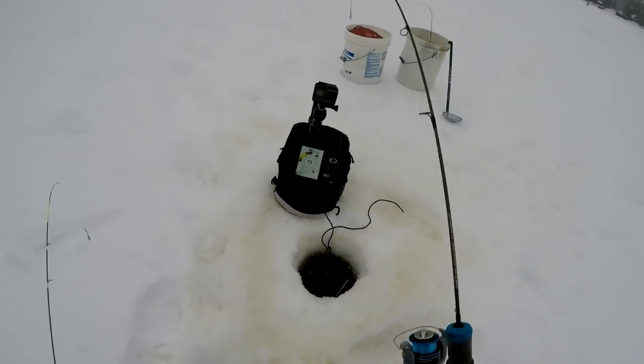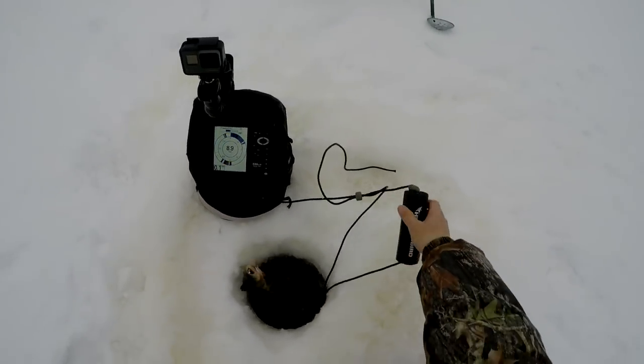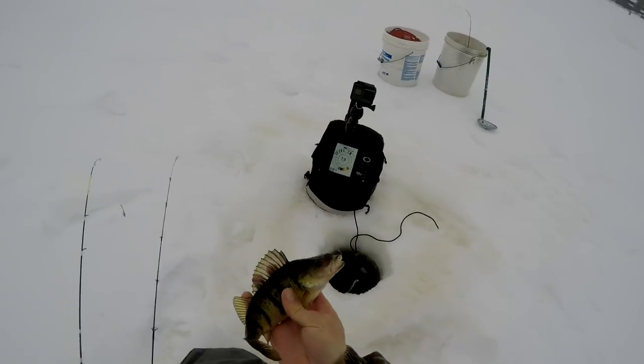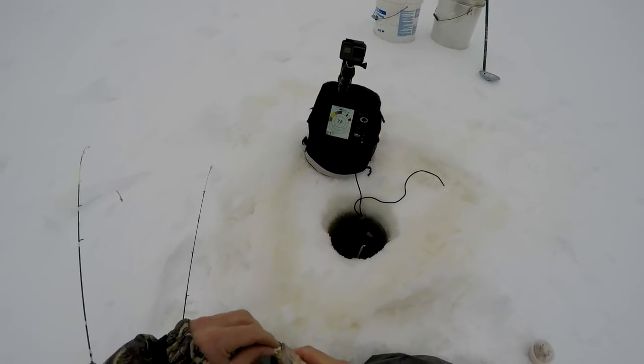I had him up to the hole and he pulled me back out. There's a nicer perch — that's a good perch right there. That's our second perch.